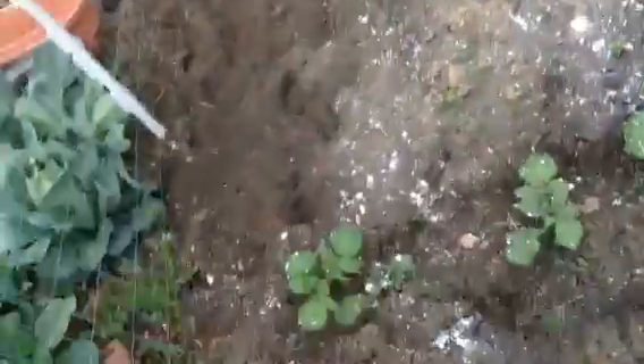Show them the potatoes. It smells gross. It's not gross to the plants. Well, the plants don't really have a sense of smell.